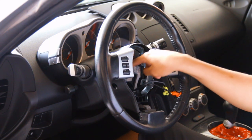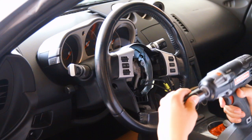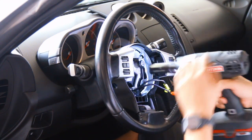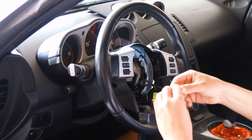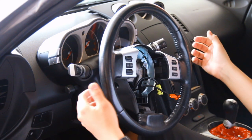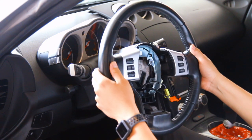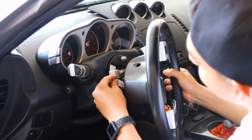Once you've removed the airbag, there's going to be a nut right here — it's a 19 millimeter. So you just want to grab your impact and go ahead and take that out. What I would recommend doing is, once it's loose, put it back on just a little bit so when you pull your steering wheel it won't just hit you in the face — it has something to stop it. Once you take off the 19 millimeter nut, your steering wheel should come off with nothing but the main connector left that's connected.